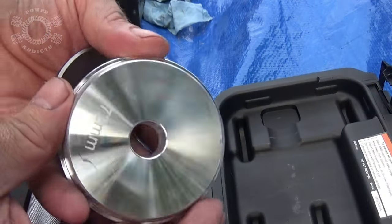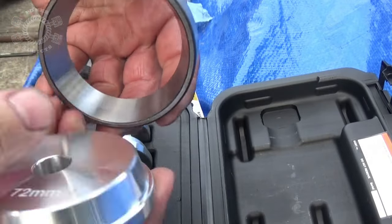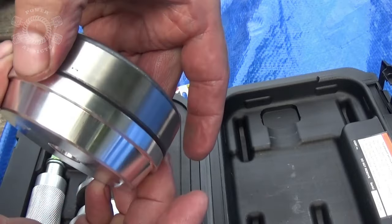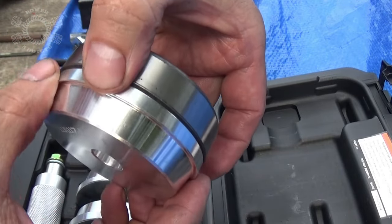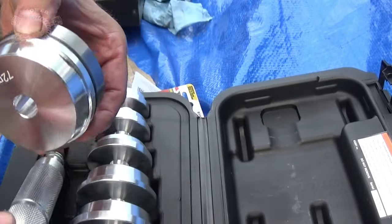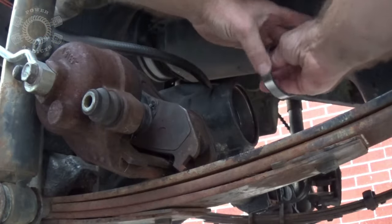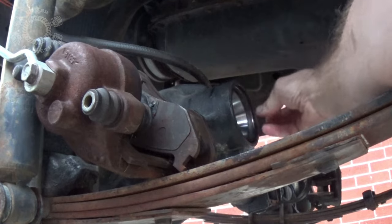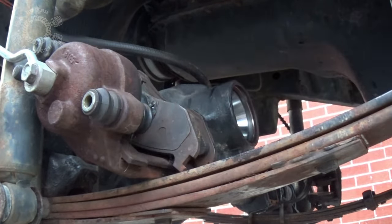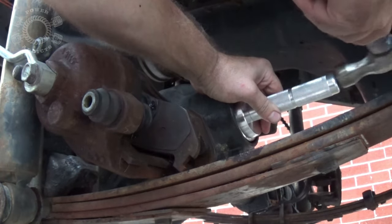In our bushing driver set it looks like I'm going to use the 72 millimeter. You would think it would go in like this right here, but the problem is I don't like the way it sets against the surface of the race here. But if you turn it around it's the exact diameter - maybe just a smidge smaller, which is good. We can drive it in that way. So we'll put our handle on there and drive her home with that. Set your race in here like such - it kind of self-centers itself pretty much.